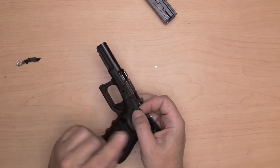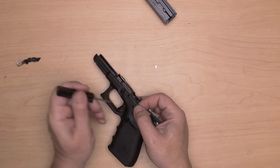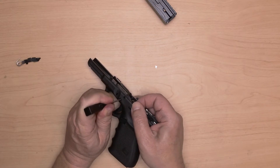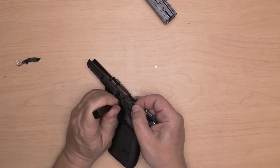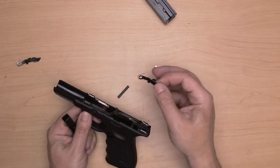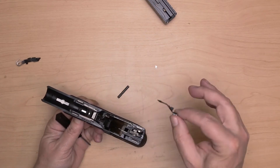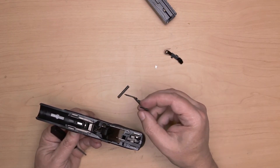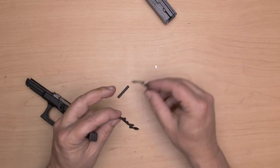The only thing I'm going to do here is remove one pin, and hopefully this will cooperate with me. It usually helps if you wiggle it just a little bit to take some of that tension off. Then I'll pull this part out.